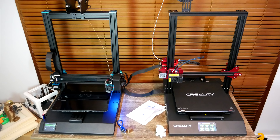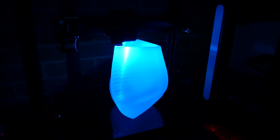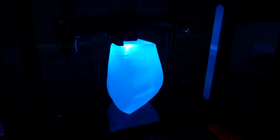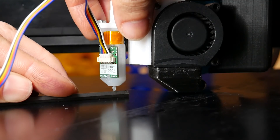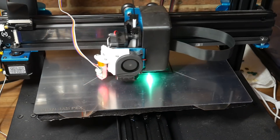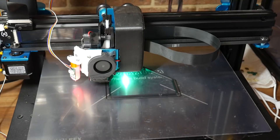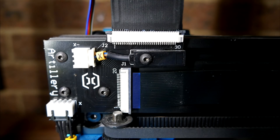I reviewed the next two large format printers side by side at the same time. First, the Artillery 3D Sidewinder X1, which reviewed quite well with good print quality and a robust frame. Since then I've only added a Wham-Bam bed and a BL Touch, which one day I'll get around to wiring up properly. It's still a go-to printer for me because it prints really fast. My only warning is that they changed the ribbon cable connectors over time, so check with community groups which design you'll be getting.